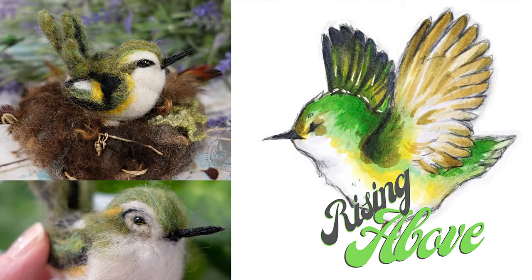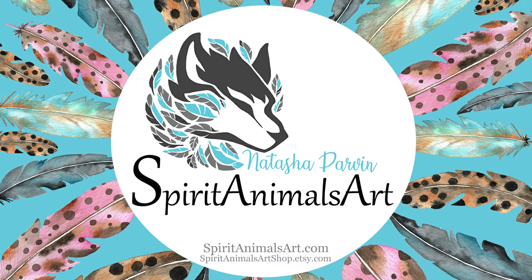Welcome back to the channel. This is Natasha with Spirit Animals Art and I wanted to introduce you guys to my new kit, the Green Rifleman Bird. This makes two birds. If you want to see more, check that out in the Etsy shop. This is an introduction to what you will get.